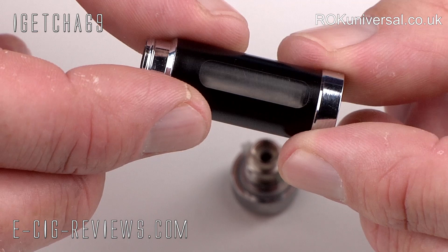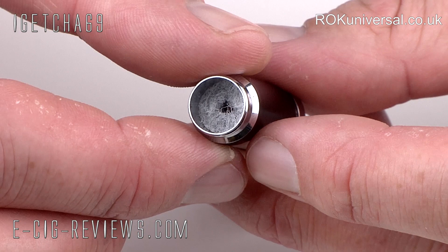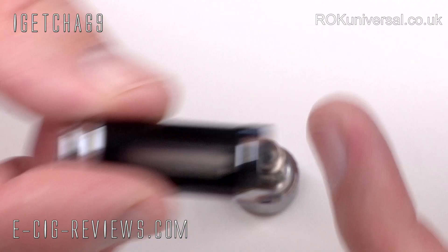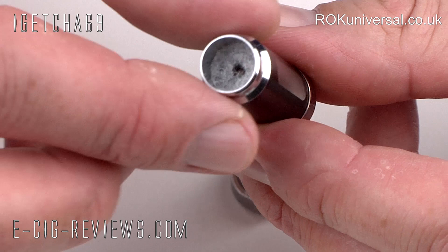On the sides you have got two clear windows so you can always see exactly how much juice you've got left in your tank, and on the top there is a very thin piece of polyester wool. I think that is there to soak up condensation, because with these tank systems you do get a little build-up at the top. I've actually had one of these for well over a month now, and so far I've not had any juice come up through the mouthpiece, so it seems to be doing its job quite well.